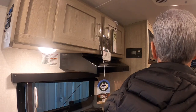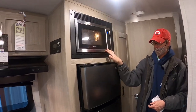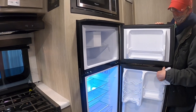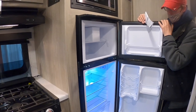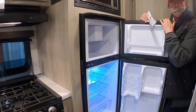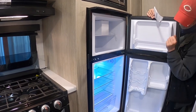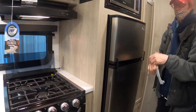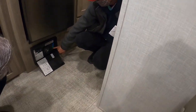Standard microwave is located right here. The fridge runs off the 12-volt battery — it's cold because it's been drawing on the battery. When plugged into a campsite, it'll draw from shore power and help keep the battery charged. Controls are on the side. Lock the fridge when traveling.